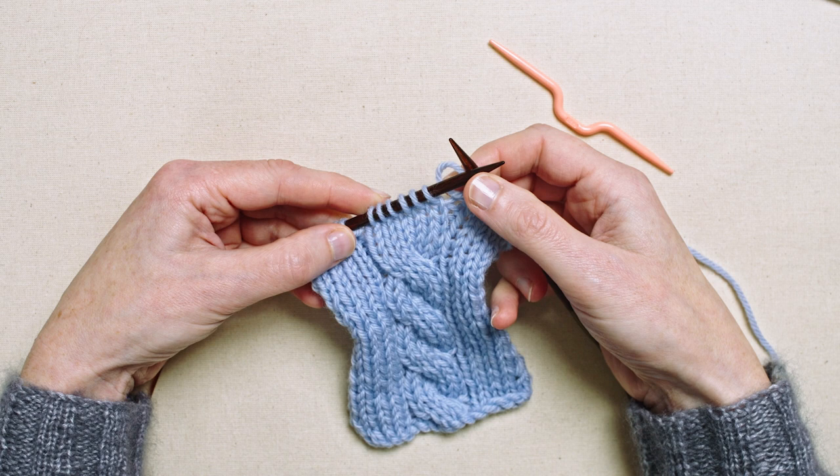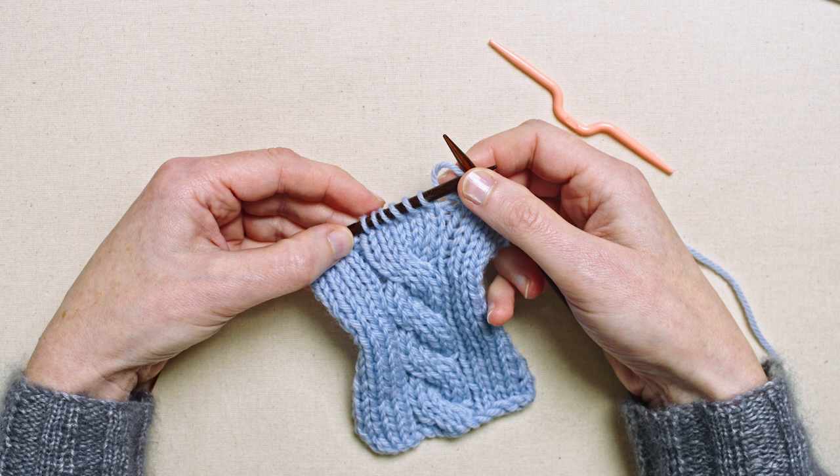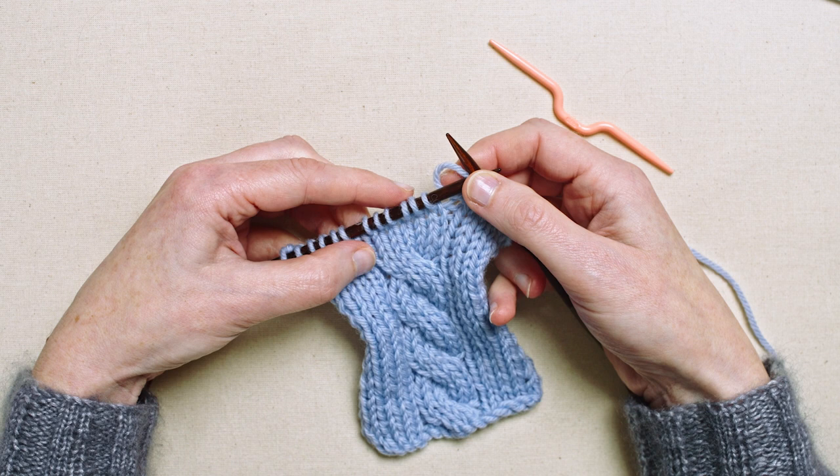Here I've worked up to the cable, which is six stitches wide, and the pattern tells me to C6F, or Cable 6 Front. Normally this means that half the stitches should be put on the cable needle.